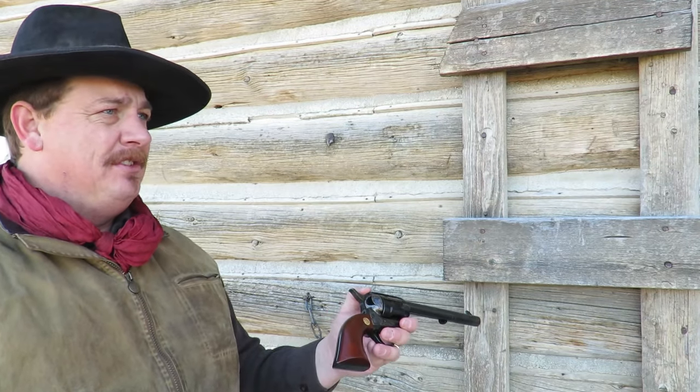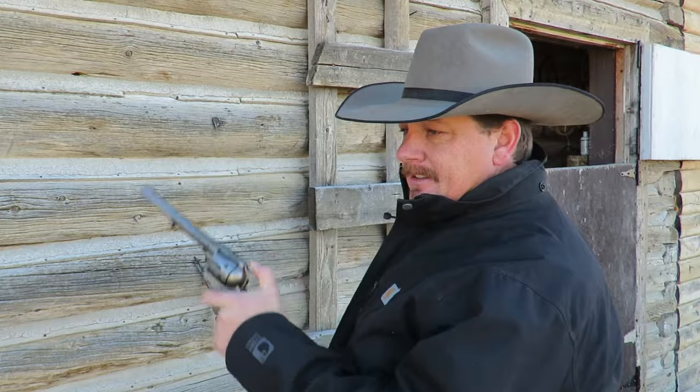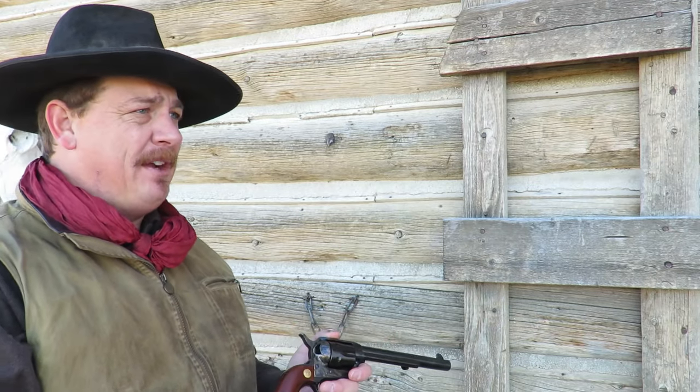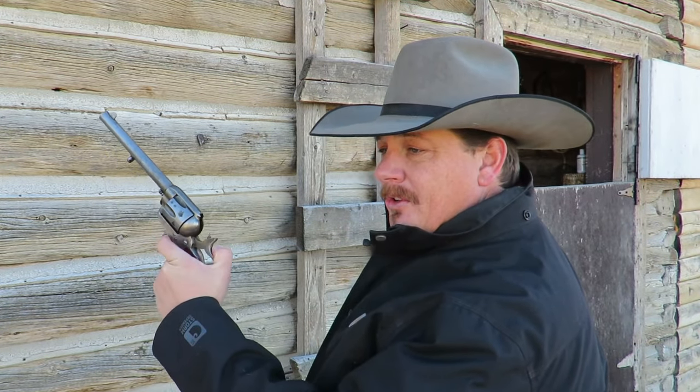Why is it trash? Everybody knows that if you're going to have an authentic single-action army reproduction, it's got to have four clicks. Like this. What makes four clicks better? The four clicks stand for Colt. Ready? C-O-L-T. Colt.